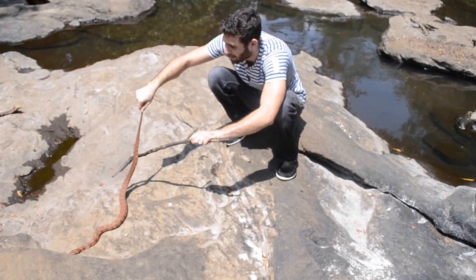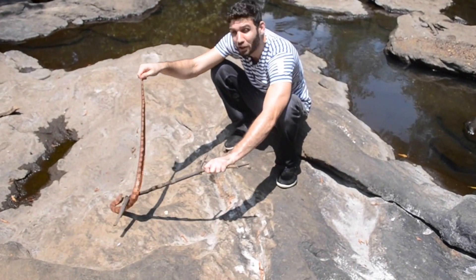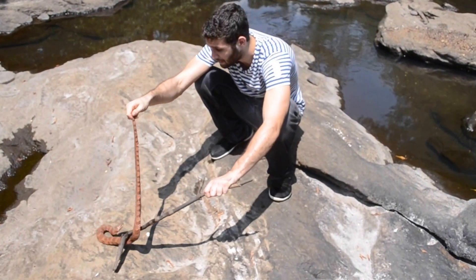This is Nerodia fasciata, the banded water snake. It's a non-venomous colubrid, semi-aquatic, meaning it spends a lot of its time in the water.